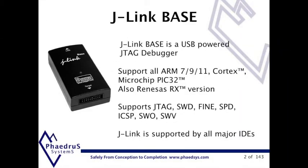The J-Link base is a USB powered JTAG debugger supporting ARM, Cortex and PIC32, also in ASSRX.